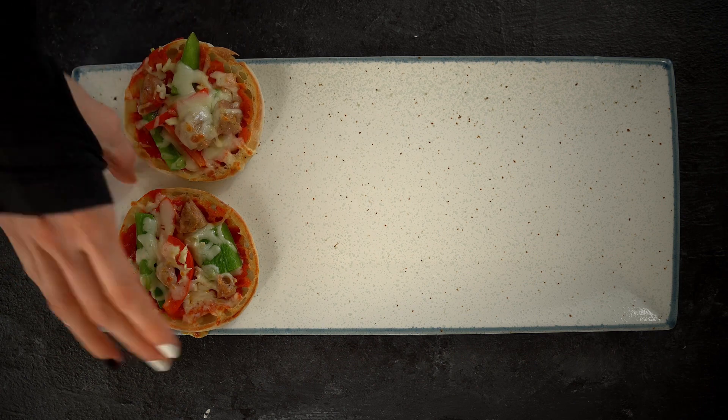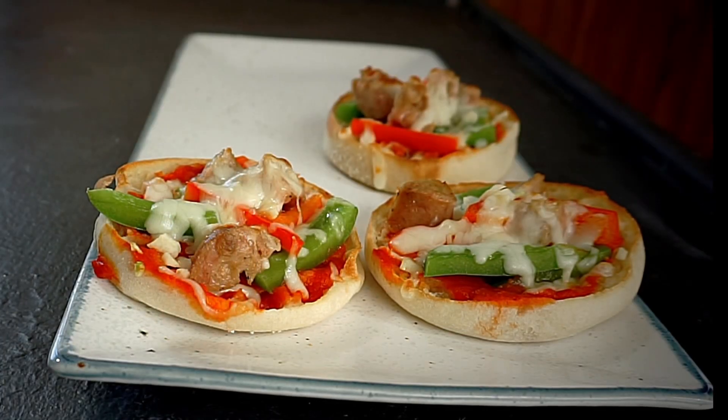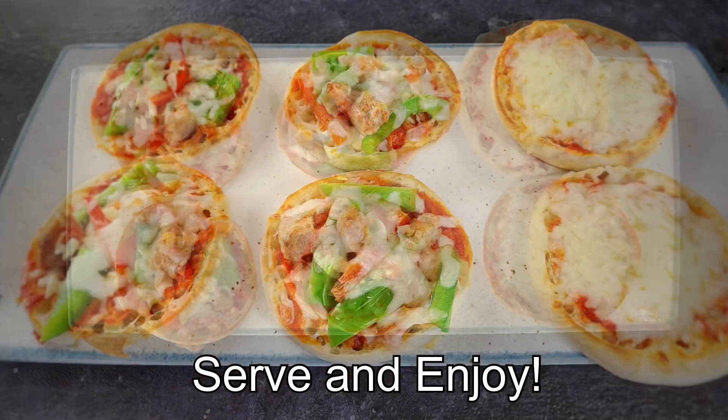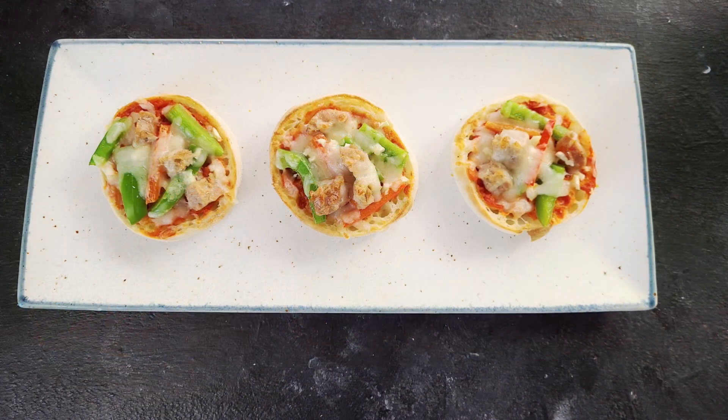And there we go, we have our super quick and easy healthy English muffins. I hope you enjoy and make sure you hit that subscribe button and that little bell right next to it so you never miss a video. I'll see you next time for a little grace for your soul.